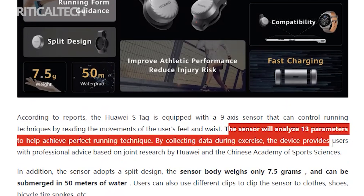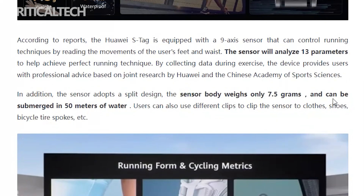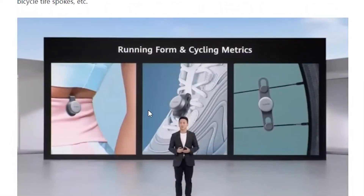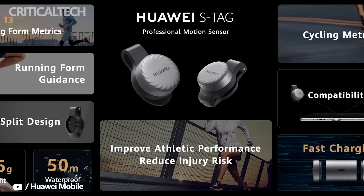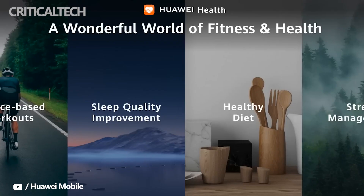It has a clip that can be used to attach the product to the shoes or other points, and the user won't experience any form of fatigue, even when it is worn for a long time. In addition to running, the Huawei S-Tag also supports installation on the spokes of bicycle tires to monitor the rider's pace, touchdown time, and other data to help riders improve their professional abilities.